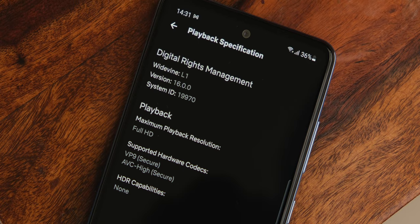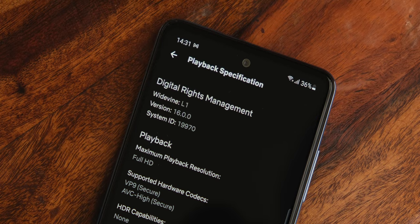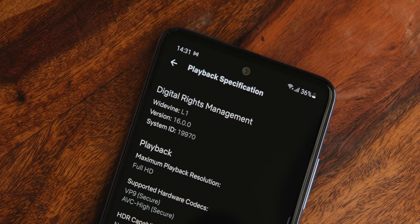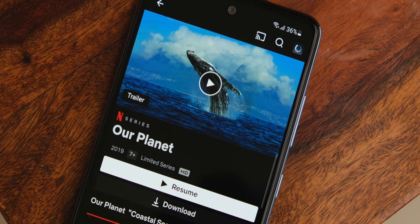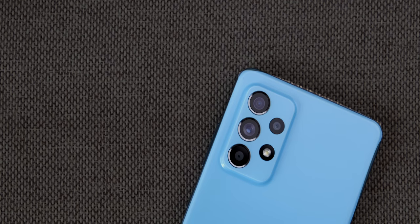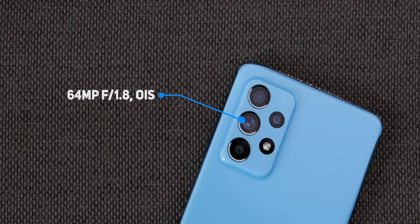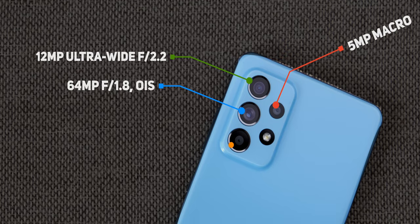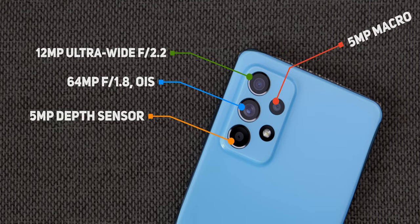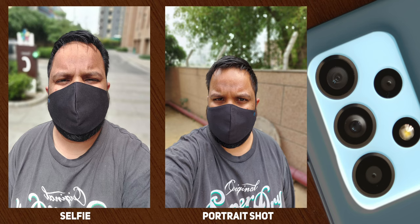HDR content on YouTube just pops and looks fantastic. You also get Widevine L1 support. The touch response is pretty good, though I'd have liked Netflix HDR playback — that's not possible at the moment, and maybe an update will fix that. The Galaxy A52 now comes with an upgraded 64-megapixel camera with an f/1.8 aperture lens, a 12-megapixel ultrawide, a 5-megapixel macro, a 5-megapixel depth sensor, and a 32-megapixel selfie camera.